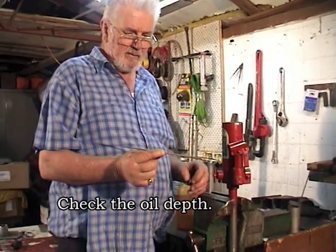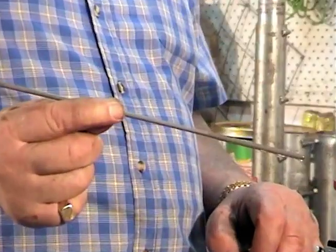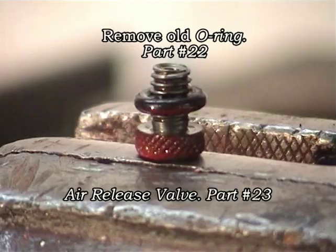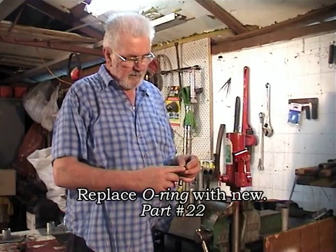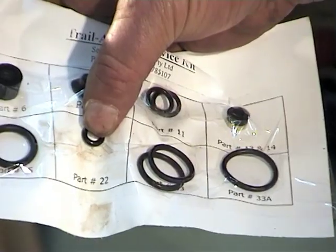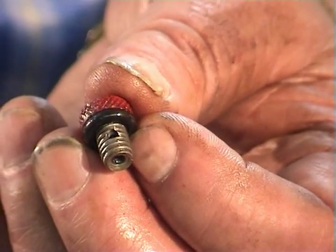Ideally, the level of the oil should be about 20 to 25mm below your finger. Now that the oil check is being completed, it's very important to replace the old O-ring on your air release valve. This O-ring is part 22 in your service kit, as you can see here.